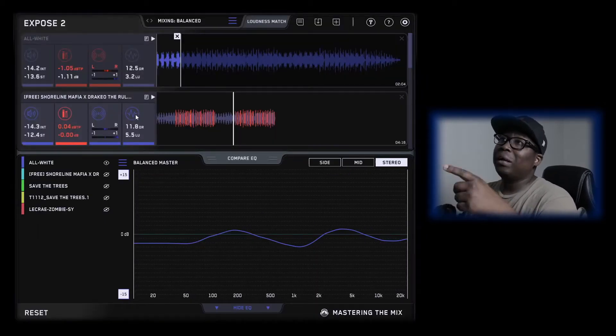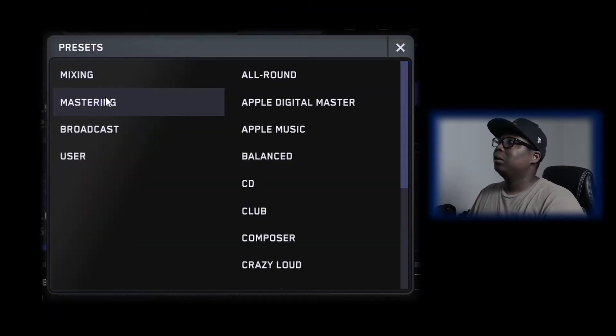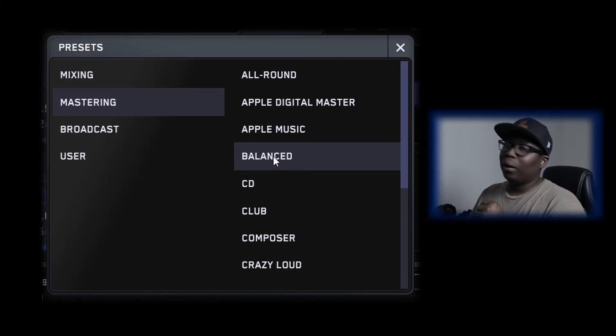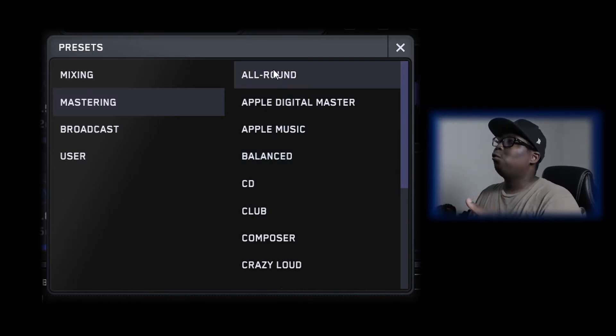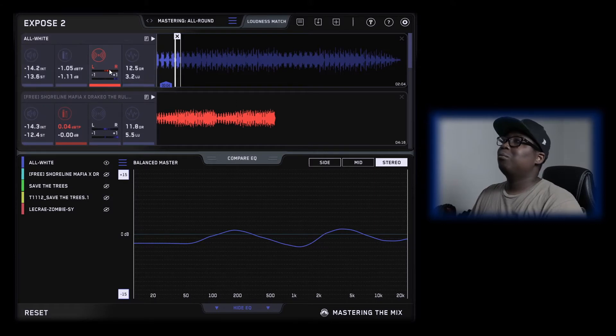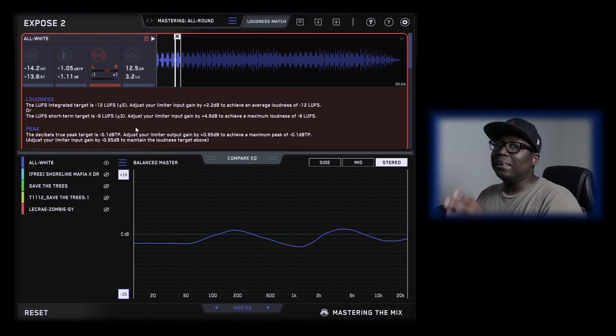This is where we go from the beat to her song. I didn't mix it, it's already mastered, so we put it on mastering. Same thing goes for mastering presets — all around, Apple Digital Master, Apple Music, and so on. I go to either all around or balance. Let's go to all around. As for All White, I have some small tiny phase issues. When you click on this F it gives you the analysis feedback and lets you know what needs to be done.